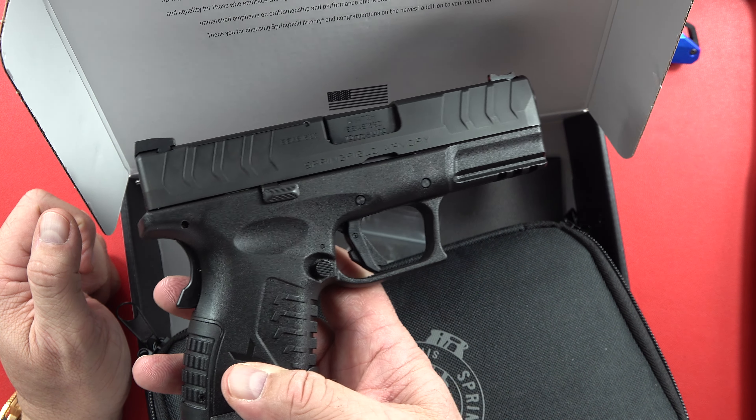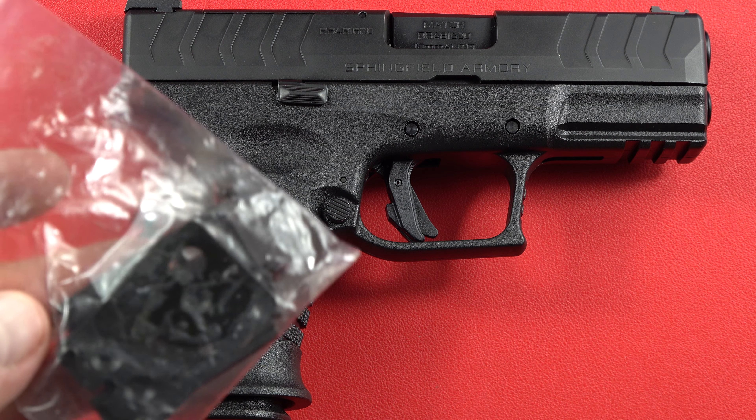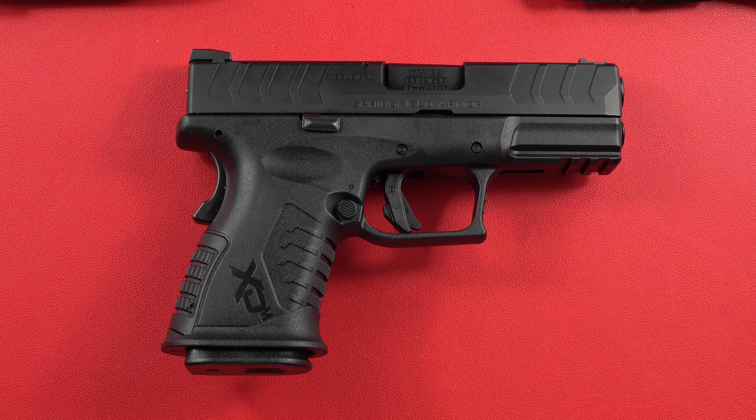It comes with two magazines and a bunch of different grip panel pieces in the back of the frame that you can swap to make your grip a little bigger or smaller. Different plates are also included if you want to mount an optic. Springfield does a good job taking care of their customers — I haven't talked to anybody who's had a bad experience with their customer service, and I can't say that about a lot of companies.